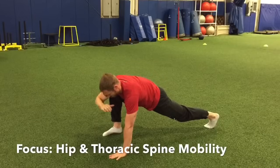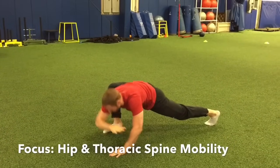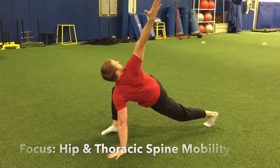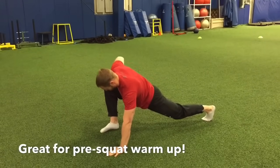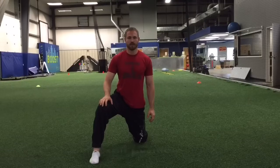First, start by assuming a deep lunge position and make sure your back leg is straight. Once you're in this position, squeeze your glute muscles hard. This should cause you to feel a pretty good stretch in your hips.